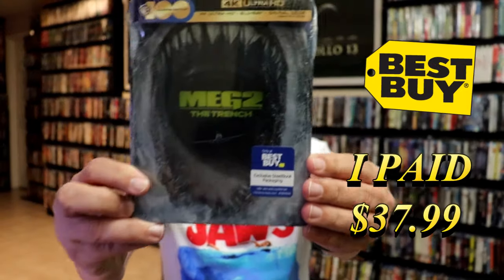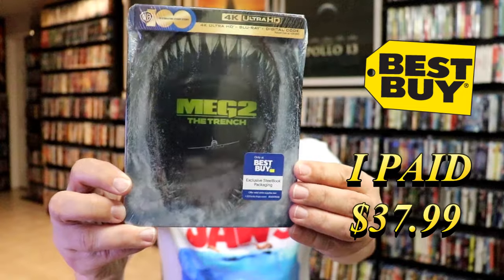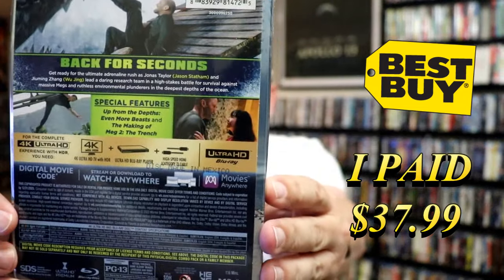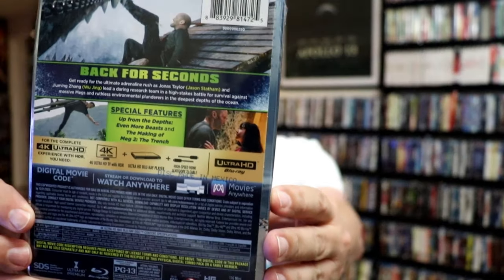First up, I'm going to show you the Walmart release. We have the front here and the back. If you'd like to read up on it and check out the special features, you can go ahead and pause and do so.